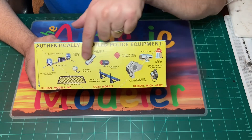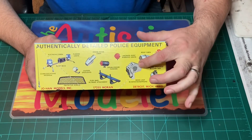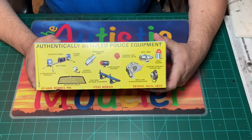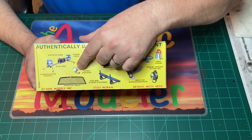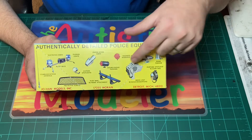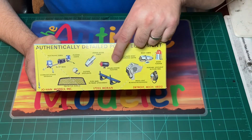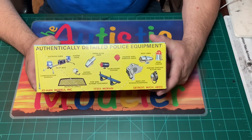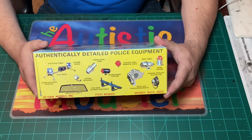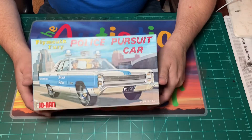It's got everything on there just like the other one. The police radio is really neat — so detailed for the era. On this version the spotlight is lit up, whereas the other one wasn't, so you get a little more action even on the parts. The flasher is lighting up too. This is really a cool kit, one of my favorites of all time.